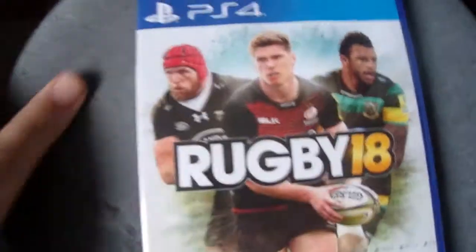This is going to be an unboxing video. So as you can see, here it is — Rugby 18, the game. Some little cellophane stuff on it.